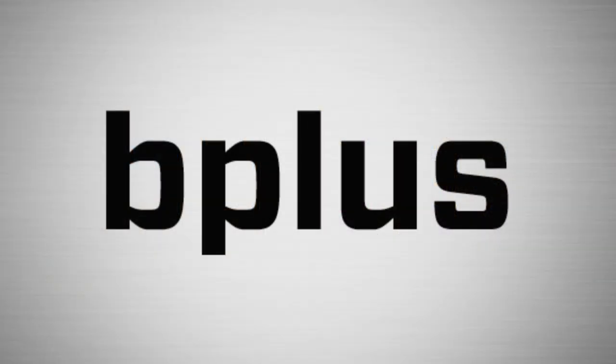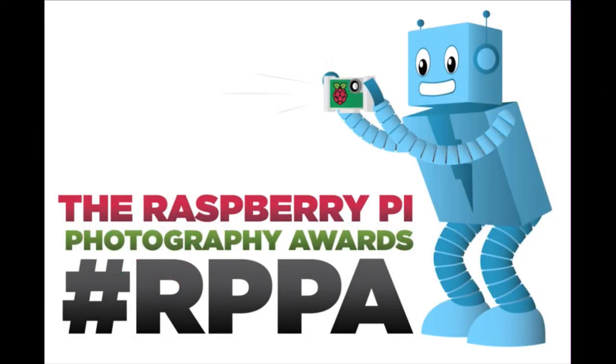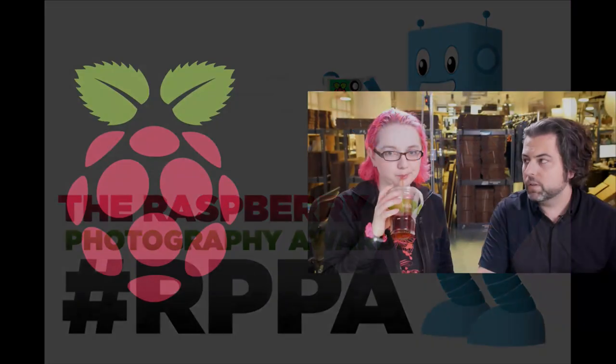This is celebrating the B Plus model being here. One last Raspberry Pi note before we dive into the B Plus bonanza: don't forget the Raspberry Pi Photography Awards end Monday. If you have a Raspberry Pi, all you have to do is hook a camera to it and take a photo. There's one grand prize winner of $314, and then 14 winners of $30 each. You have a really good chance of getting $30 just for taking a photo.